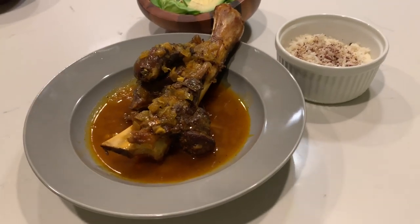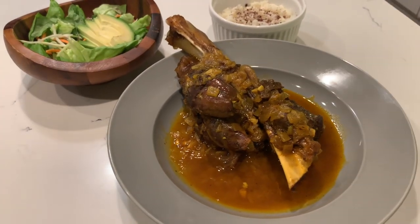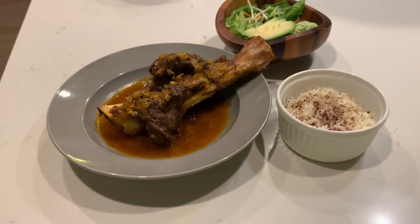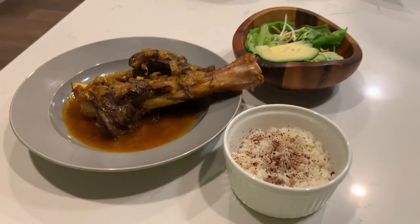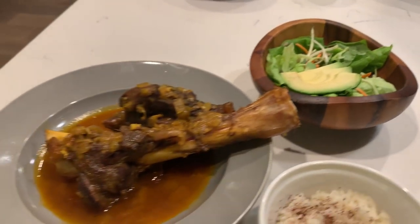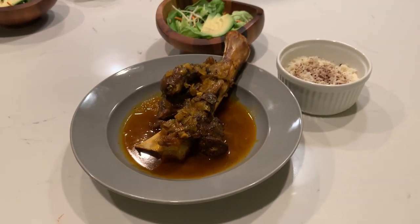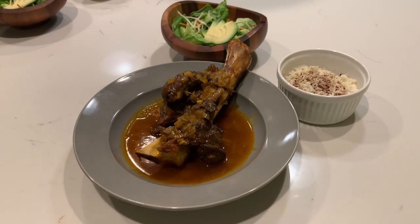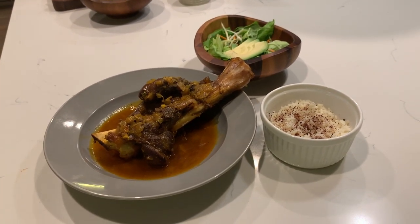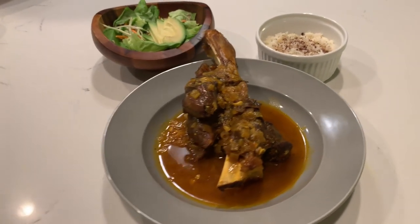There it is — the venison shank. We braised it. The Traeger did us good. I love cooking in those cast irons. We got the sumac rice, butter leaf lettuce, and this is from my Colorado mule deer I just got. It is game time. Thank you guys for tuning in. Hopefully if you guys try this, you enjoy it — definitely highly recommend it. See you guys.